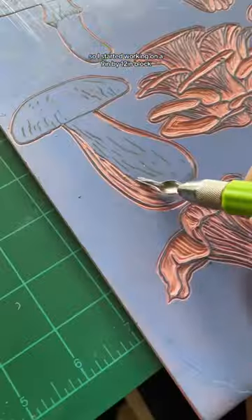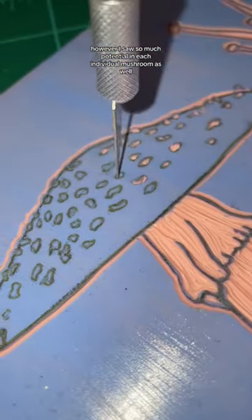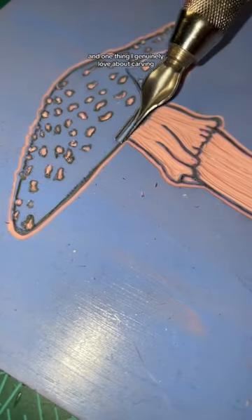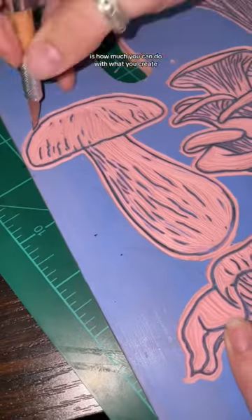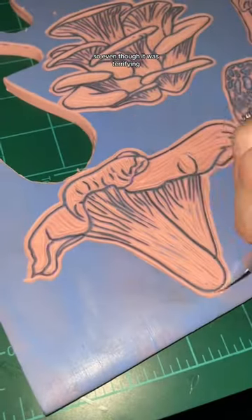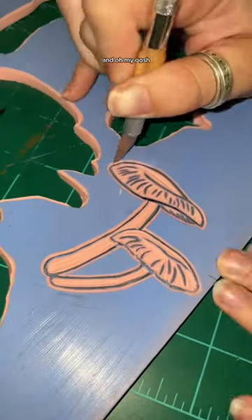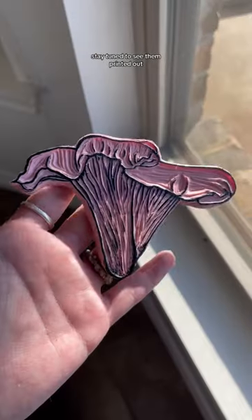However, I saw so much potential in each individual mushroom as well. One thing I genuinely love about carving is how much you can do with what you create. So even though it was terrifying, I cut each mushroom out individually from the rubber block — and oh my gosh, was it worth it. I could literally cry. Stay tuned to see them print out!